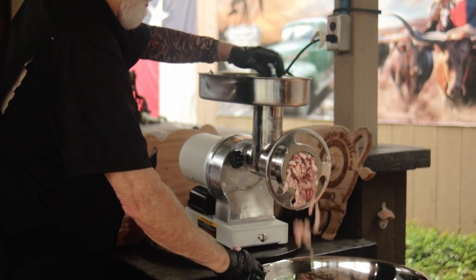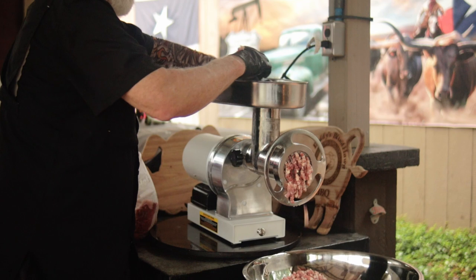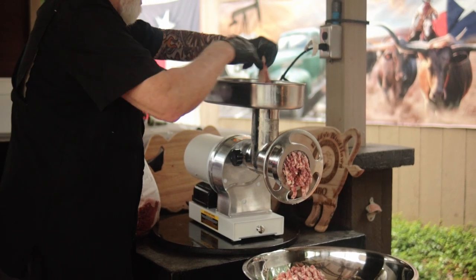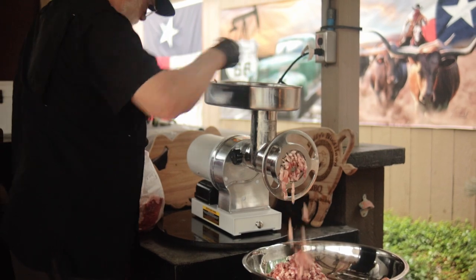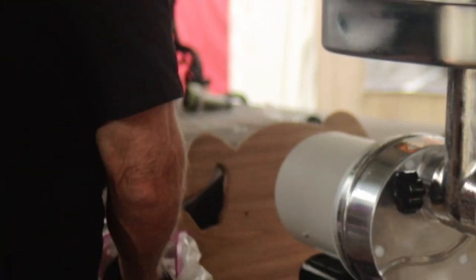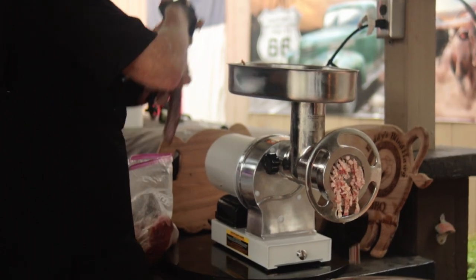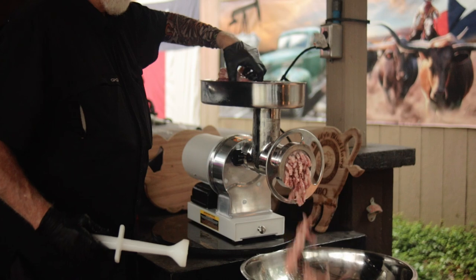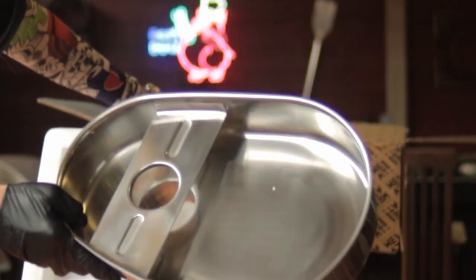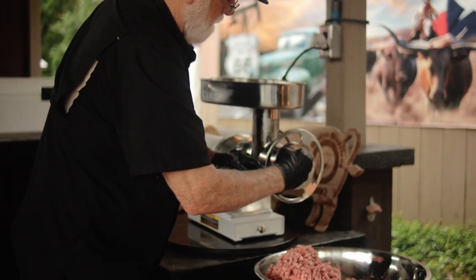I'm grinding a brisket that I cut into long strips — I know that's not the ideal way, as smaller pieces would be better, but this is designed to highlight the capabilities of the grinder. As you can see, the grinder pulls the meat right through and grinds faster than I can feed it. Next I'm grinding a deboned pork butt — man, that was quick! The meat tray comes with a guard that I was sure I was going to hate, but to my surprise it wasn't near as bad as I anticipated.